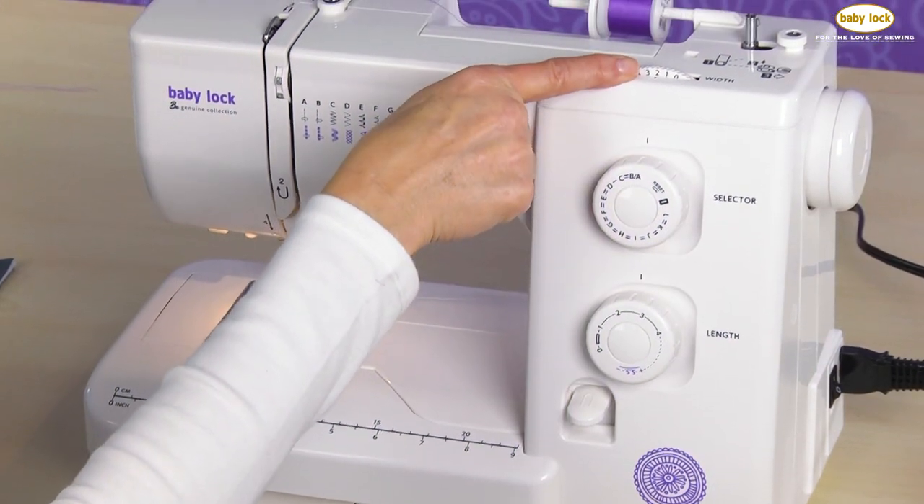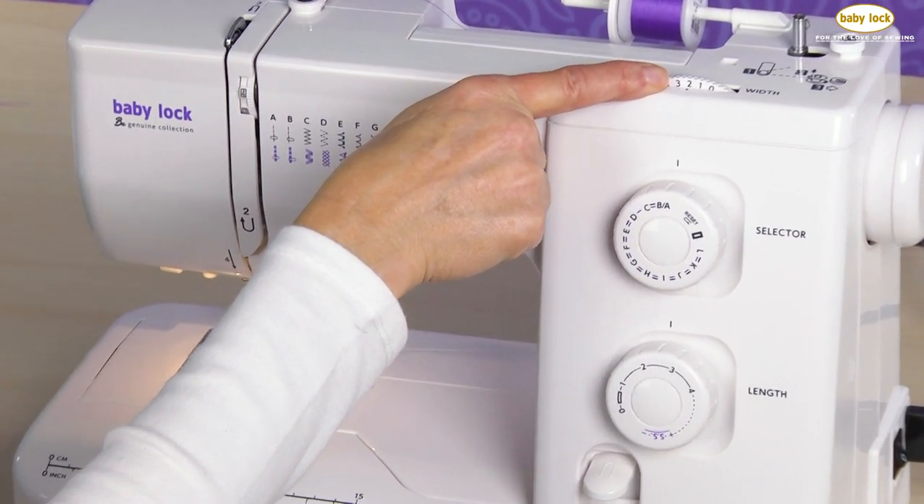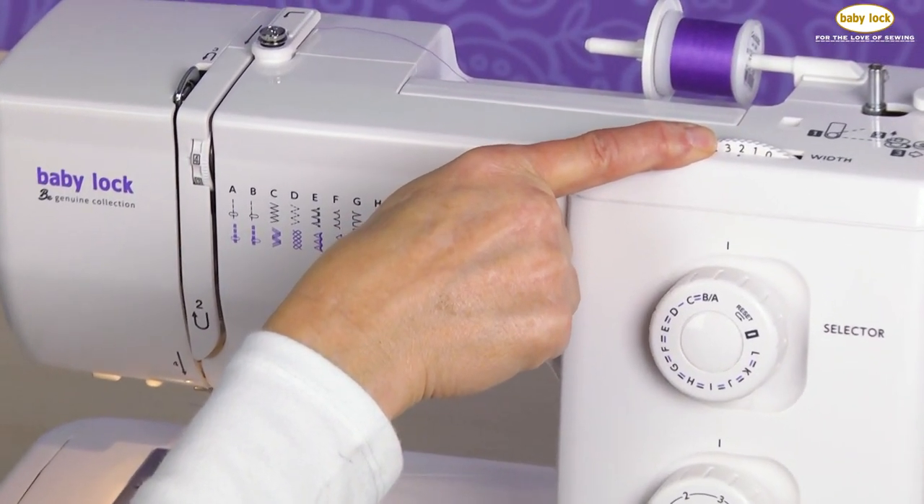The first thing we want to make sure is we've got a straight stitch selected. I always like to use a stitch length of about two and a half to three. And I'm going to make sure I've got that needle in the center position, set on that number two setting.